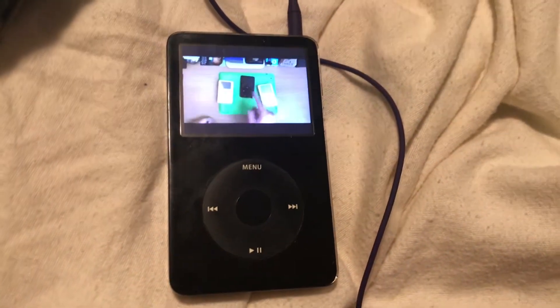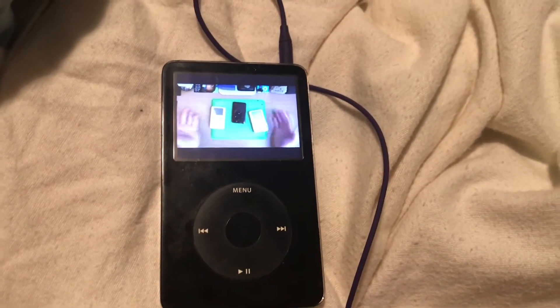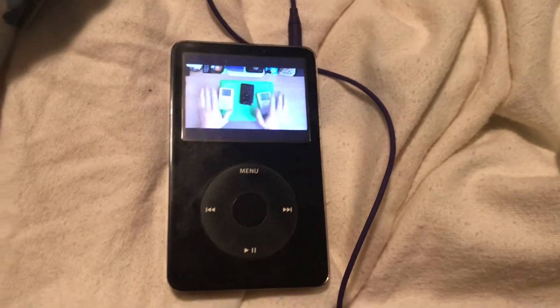Too bad you can't — they won't turn on anymore, and it's all your fault. But you can fix them. iPods are great like that; you can tear them down and rebuild them as many times as you like.